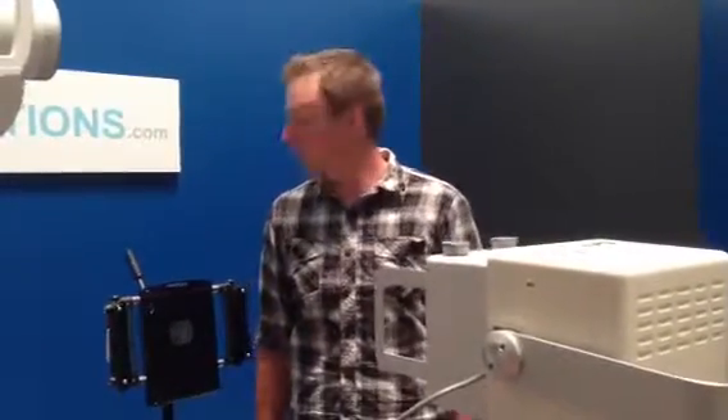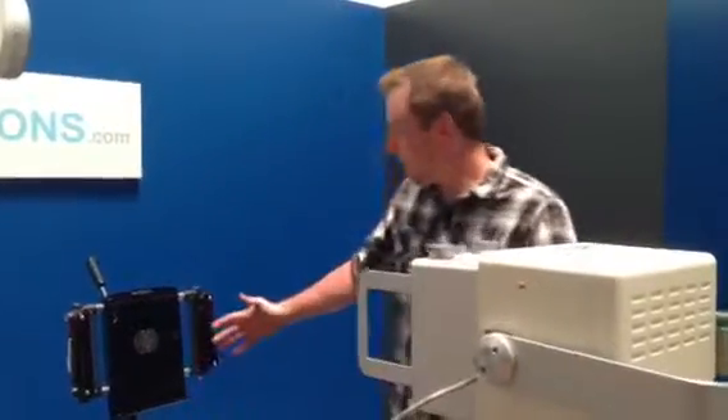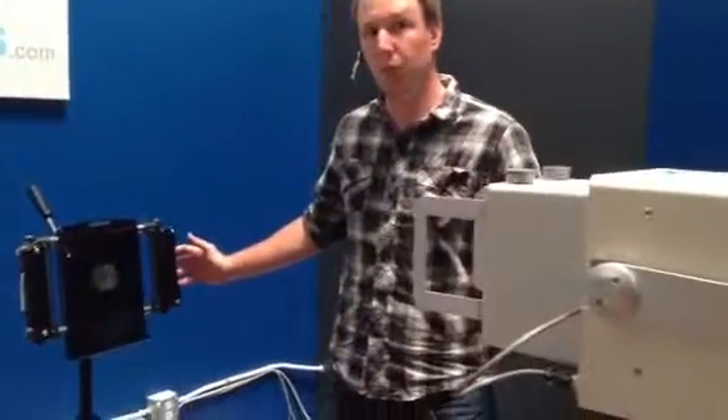Hi, this is Tim from Dicom Solutions. I'm going to show you how to get a little more space in a small room with your SR-130. In this case, notice we only have about 40 inches here, but if we need a 72-inch shot,